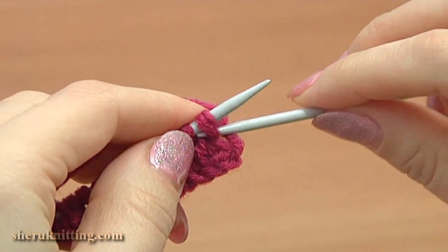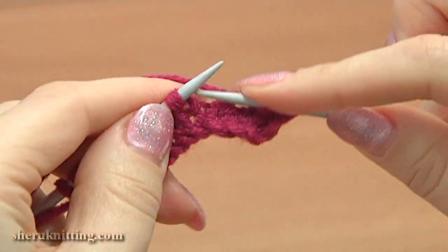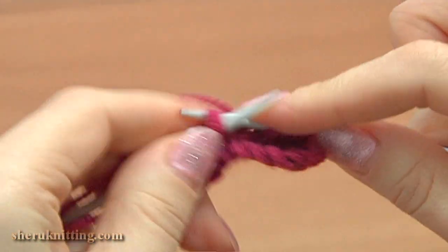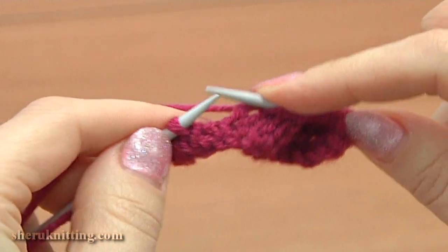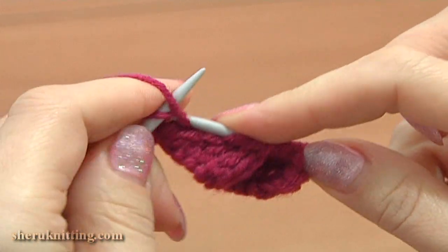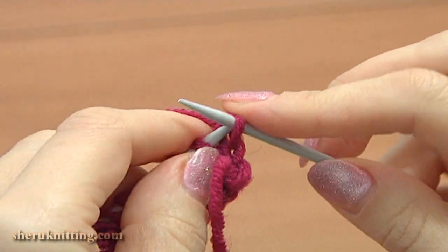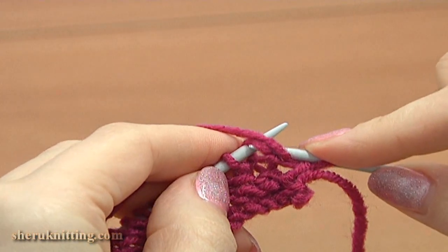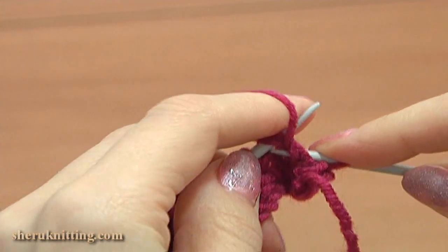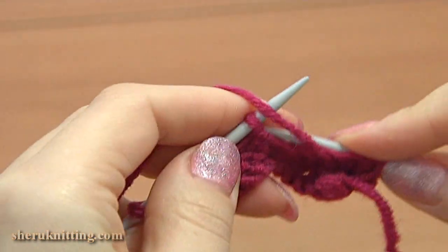Row 3, right side: again slip the edge stitch at the beginning, knit 9, and purl the last stitch. Turn row 4, wrong side: slip the edge stitch, then purl 2 together and then purl each stitch till the end.